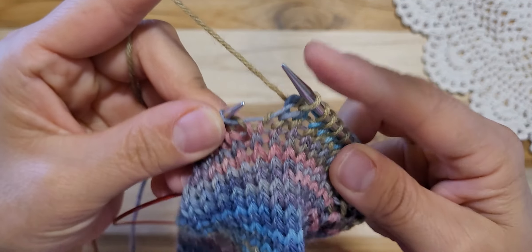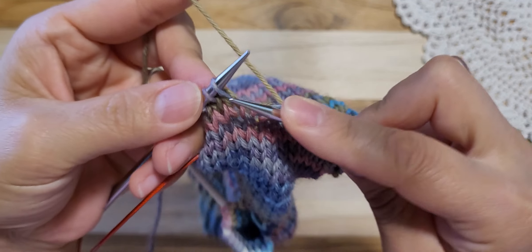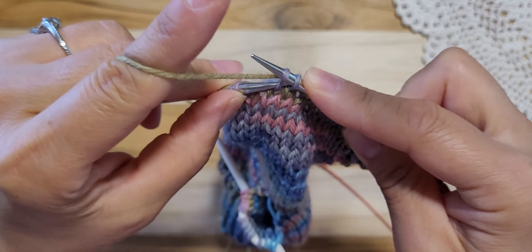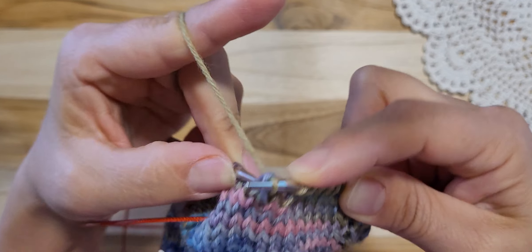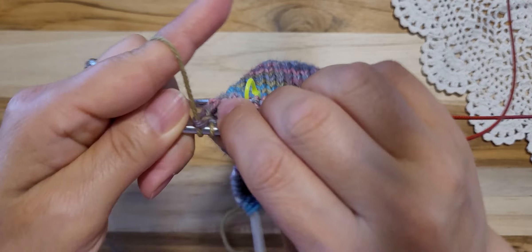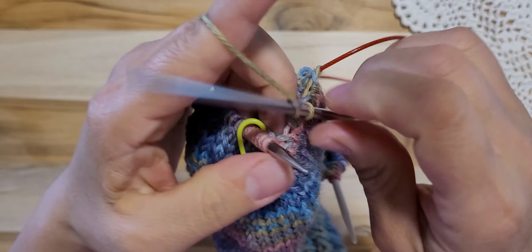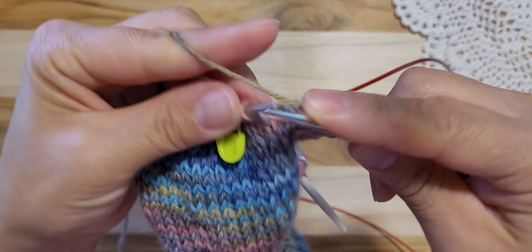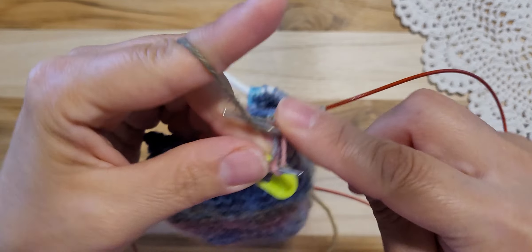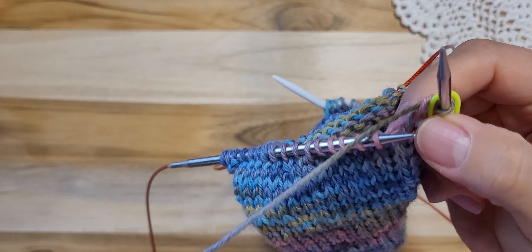There's no yarn over — I'm sorry. Knitting 2 stitches together. 1 knit. And the SSK — so slip, slip, knit, please. And knitting to the end: 1, 2, 3, 4, 5. I did it. Alright, next row.